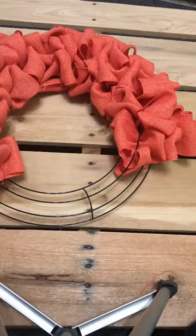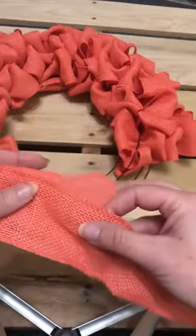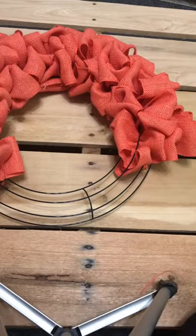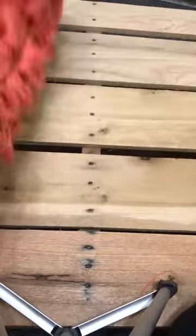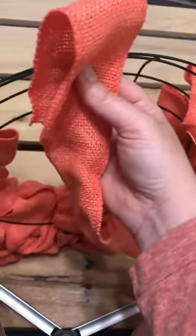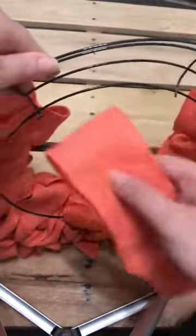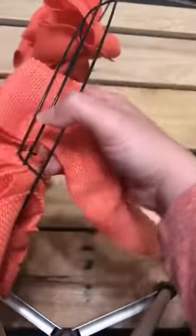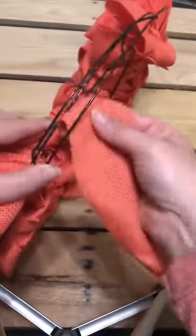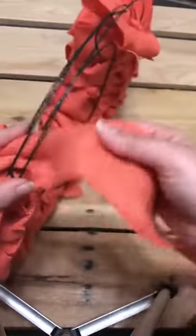You'll see here that I did run out of burlap because I decided to go a little bit tighter, so I got another roll. I'll show you how to connect the two. If you decided to go tighter, that's fine — you're just going to start where your last one left off. Mine left off at the top, so I'm going to start this one back down at the bottom, just like we did at the very beginning, and continue just like we did in the beginning.